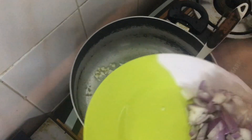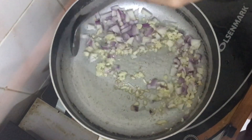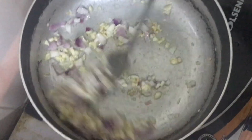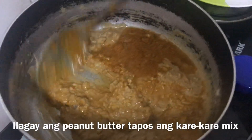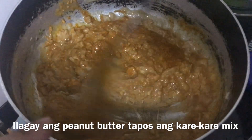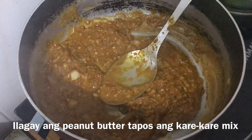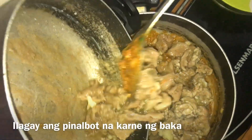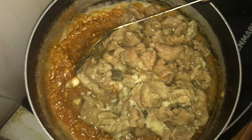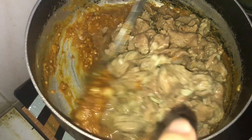So I'll turn with the garlic — this is gonna be done soon. Then we'll mix in the peanut butter and the kare-kare mix together.